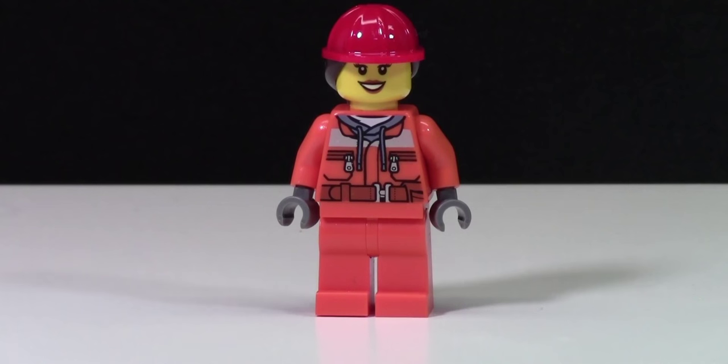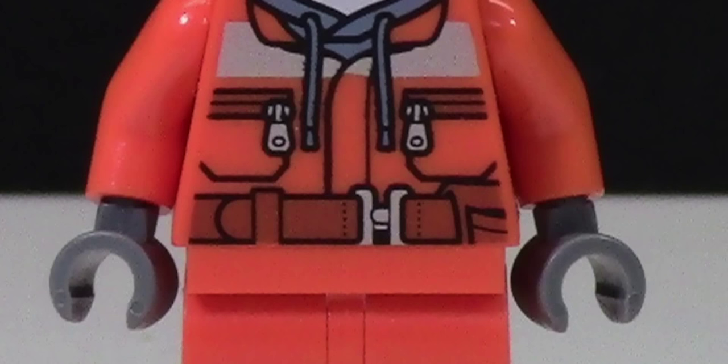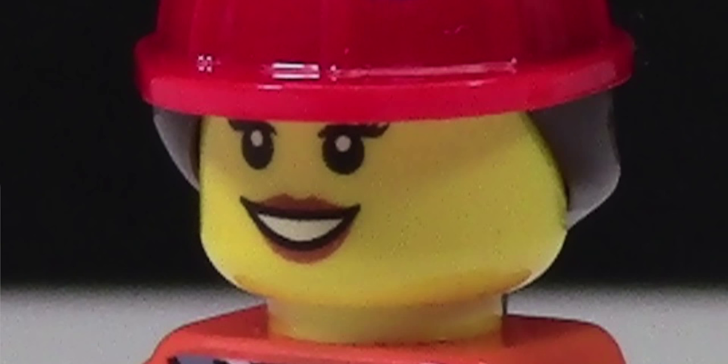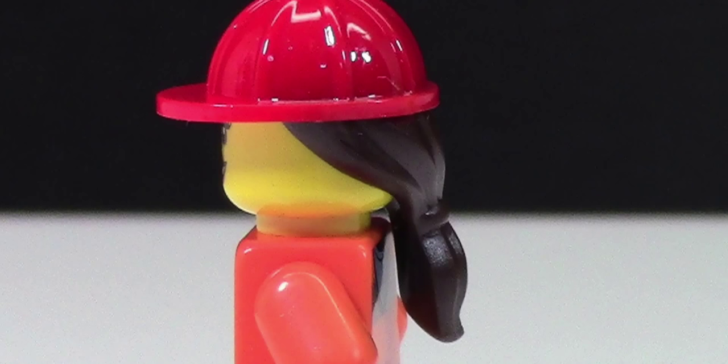This first minifigure is a female construction worker. Her pants are nothing special — they're just orange. Her torso is actually pretty neat because it looks like a torso I haven't seen before: it's like a safety vest torso with a tool belt all the way around it and like a hoodie, and it has some cool back printing to match. The head is a typical Lego City girl head, nothing special. The hair is pretty neat because it's like a construction worker hat with the hair actually attached underneath. The accessory that comes with this minifigure is a sledgehammer.